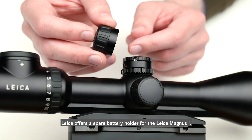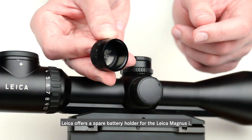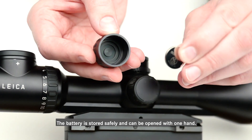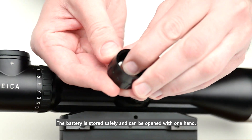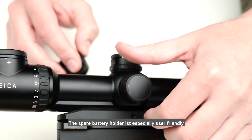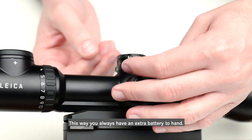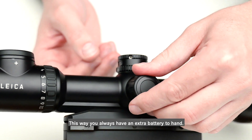Leica offers a spare battery holder for the Leica Magnus Eye. The battery is stored safely and can be opened with one hand. The spare battery holder is especially user-friendly and can be attached directly to the Magnus. This way you always have an extra battery to hand.